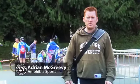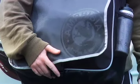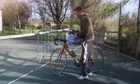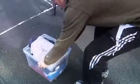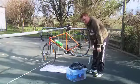Hi there, my name's Adrian McGreevy from Amphibia Sport. I'd like to introduce you to the X-Bag, the best triathlon bag on the market today. This is a normal transition area and how people get set up. You have your box, you rack your bike, store out a towel and this becomes your transition area.